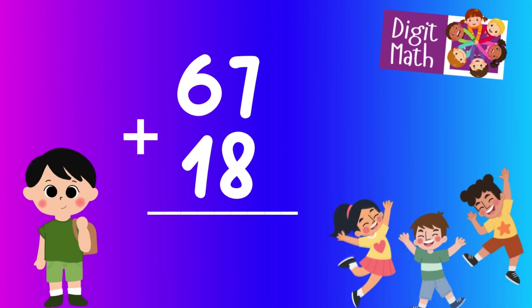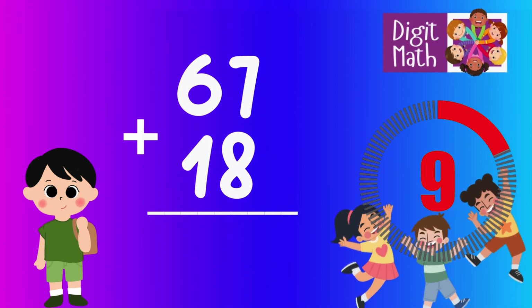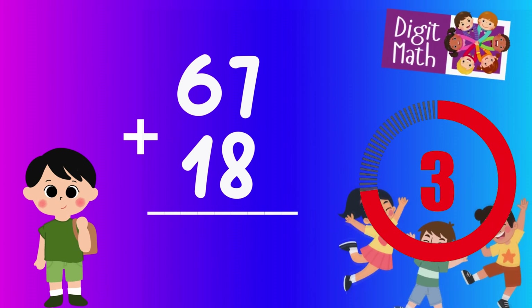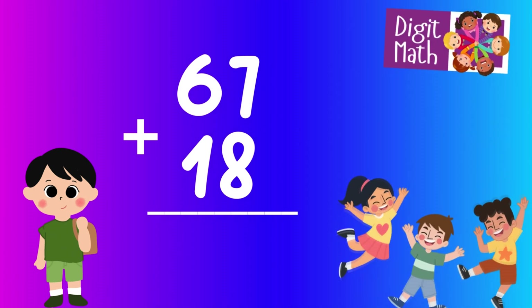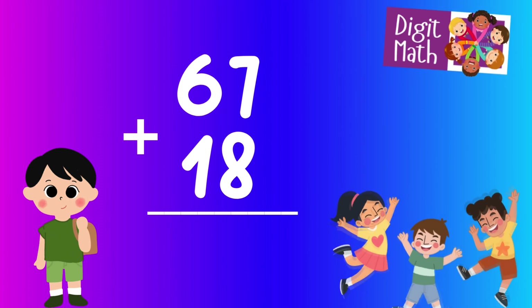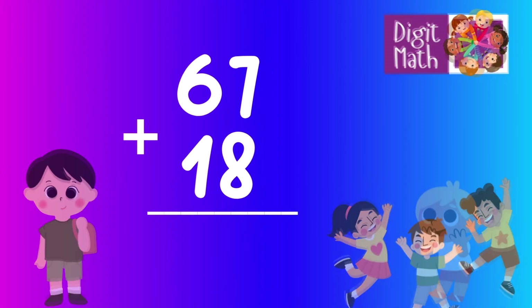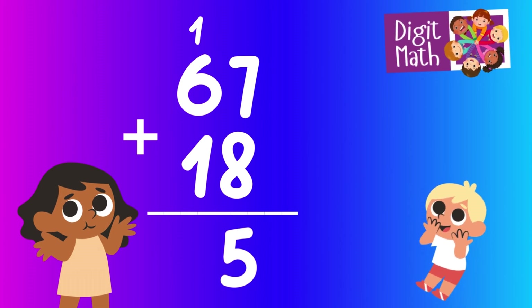67 plus 18 — time to think. Let's go to the answer. In the units column, we have 7 plus 8. Since 7 plus 8 equals 15, we write down 5 and carry over 1 to the next column.